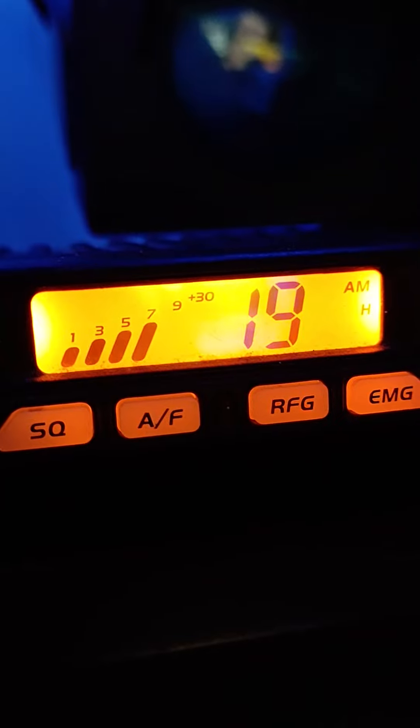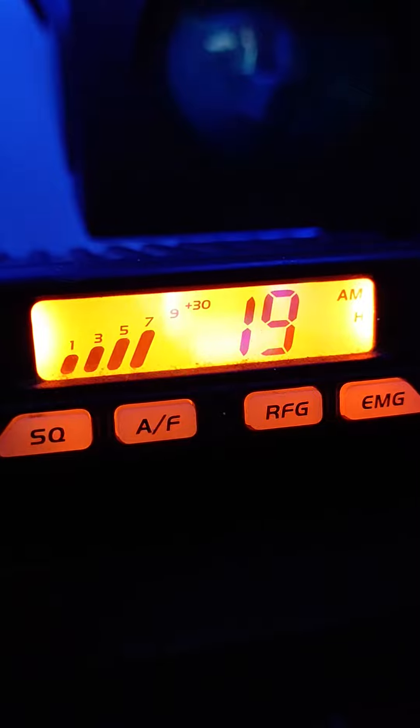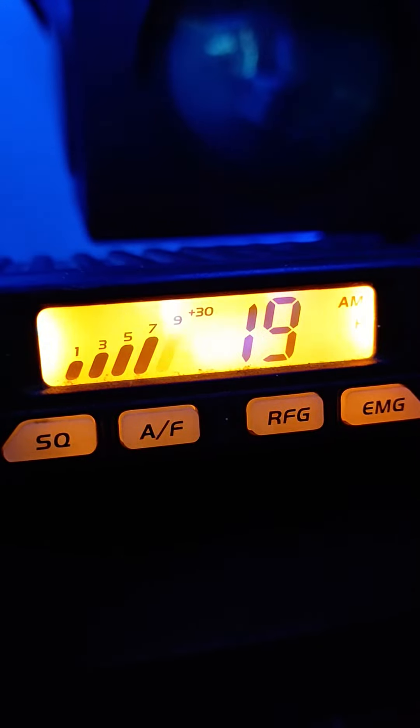Alright, well, you see what we got here on 99. That's pretty much it, all the way up. We get up here another couple miles past 94, may have some room.